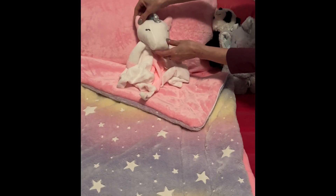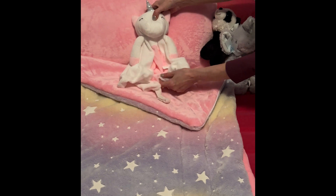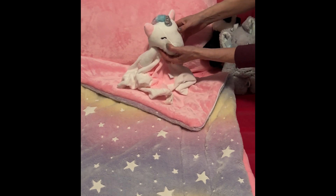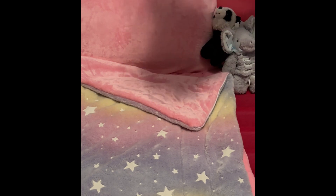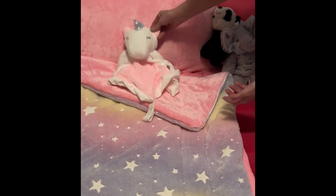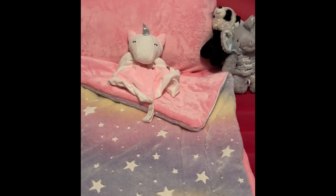This is so cute with the little silver horn and the sleepy squinty eyes. It's very soft — very, very soft — and you can see how really cozy that's going to be for someone.